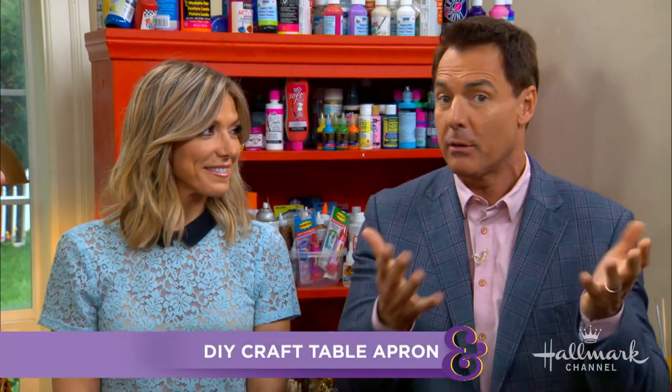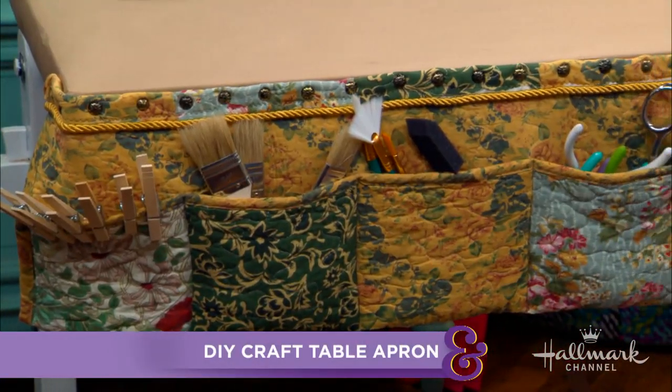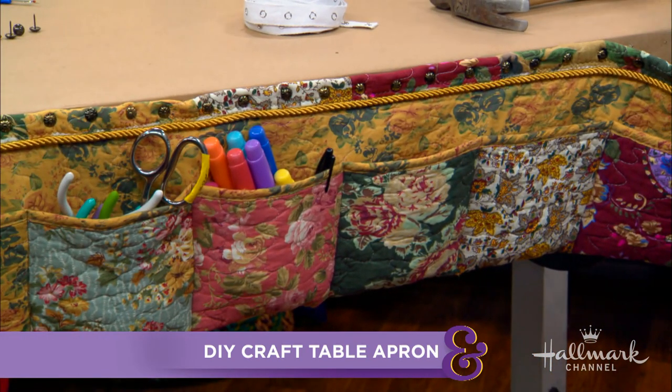She is here to bring order to the court - or to the DIY department - to help organize the crafting tools that everybody has around here and probably you at home. Easily accessible DIY craft table apron. That is all correct information, Mark. You are right. And this is very important and very cool.